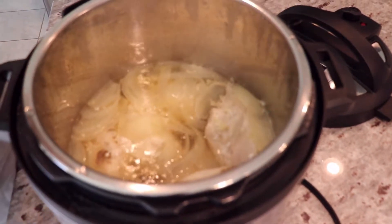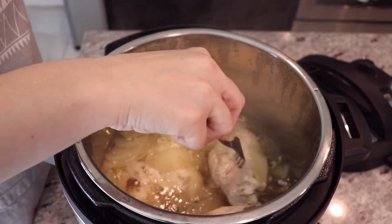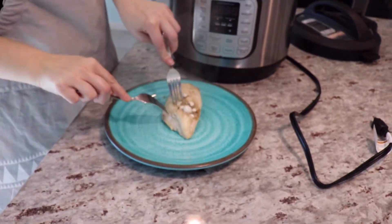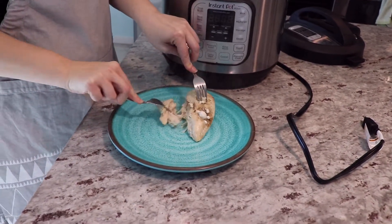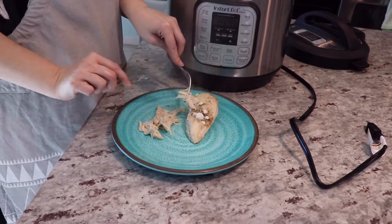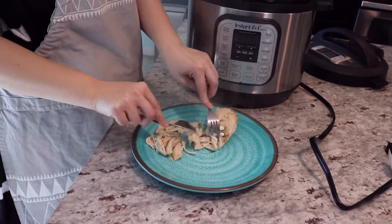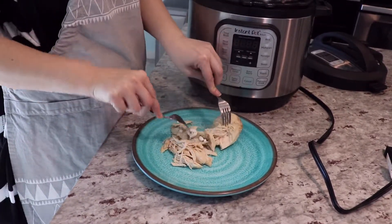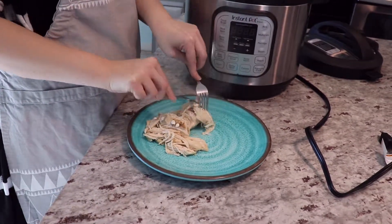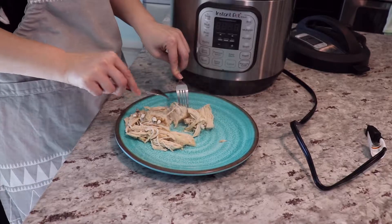And there it is — still bubbling. This just falls apart so easily, this is actually the best. My husband says it's the best chicken he has ever had, and I'm like thank you, but it actually is the Instapot — it just makes it really nice and tender. There are lots of things you can do with this. My husband just likes to come and eat it. I'm going to use it for meals throughout the week but he comes and munches on it to where I barely have any left.